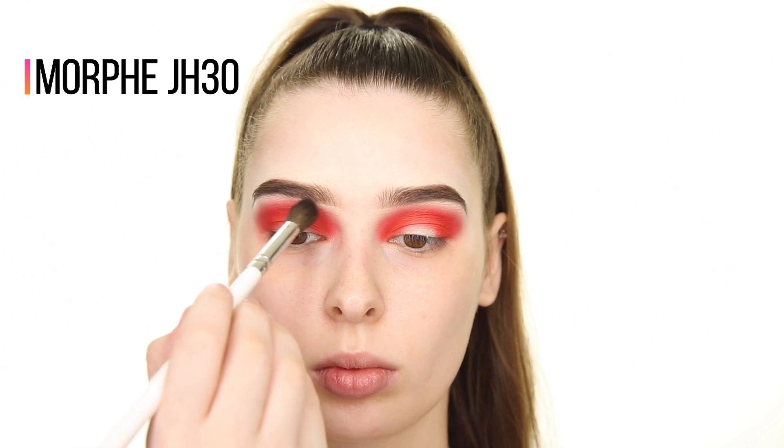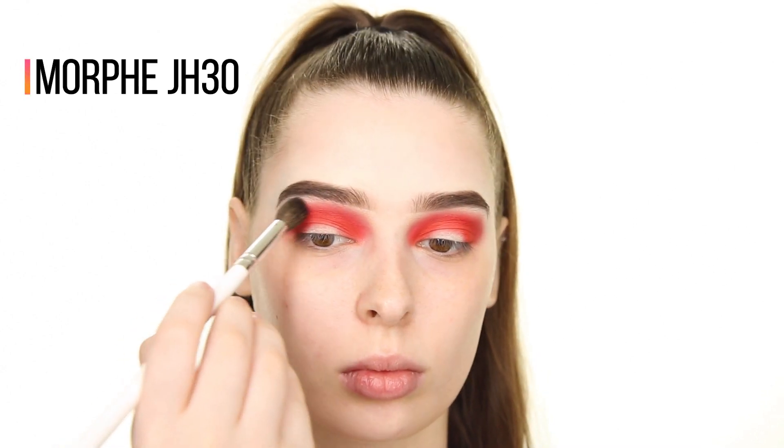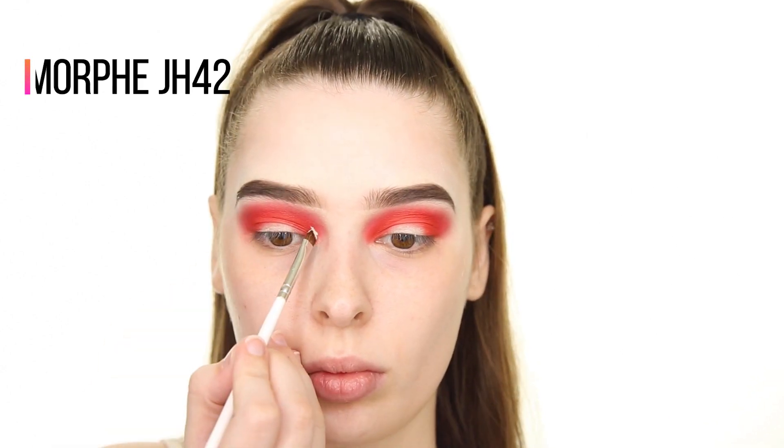Now to blend some more, I'm grabbing a big, clean, fluffy brush and gently sweeping it over the outer edge of the shadow so that it seamlessly blends into my skin.